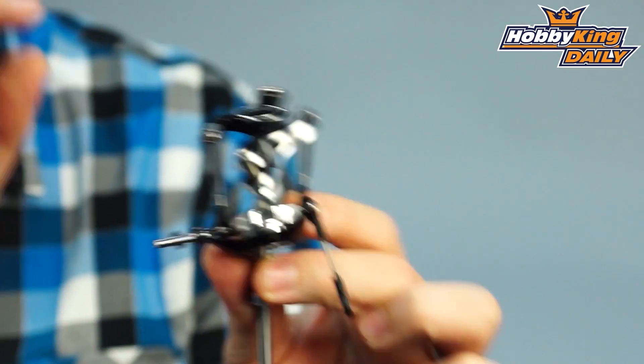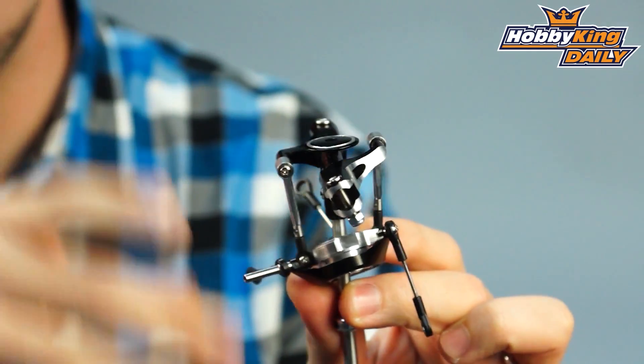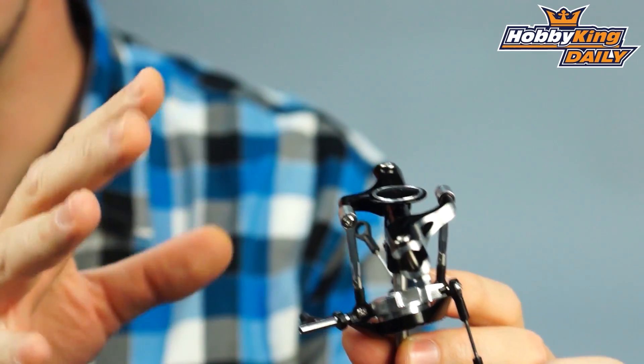We are also selling the parts separately as well. This is the complete head assembly with swash plate and main shaft. We are going to be selling some of the other parts individually, such as just the head without the shaft or swash plate. So definitely want to take a look.